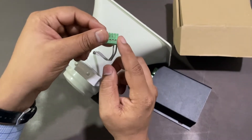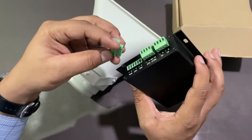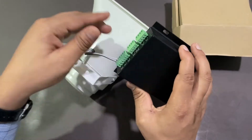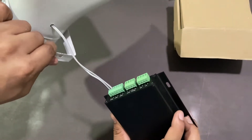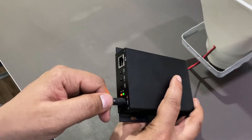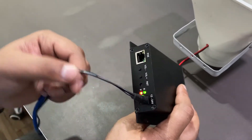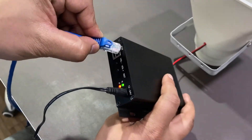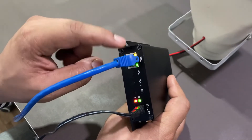As it is now connected, let us connect the connector to the SIP Paging Gateway. Now I will demonstrate how to connect this SIP Paging Gateway to your network. I have plugged in and connected a power adapter. Now I will connect a LAN cable. It is up now.